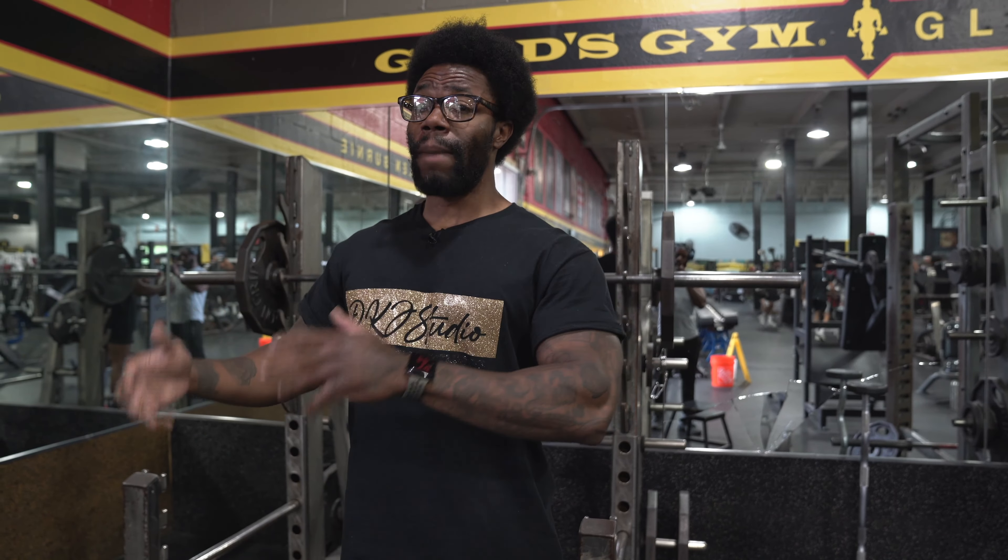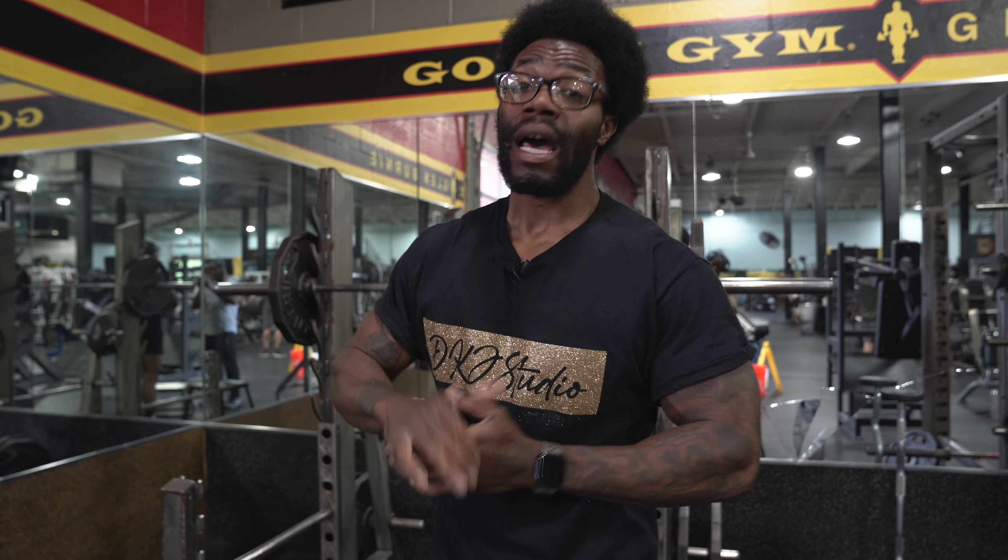I actually want to break something down. I want to give y'all a little bit of information that can help you develop better legs and really get your squat game together.